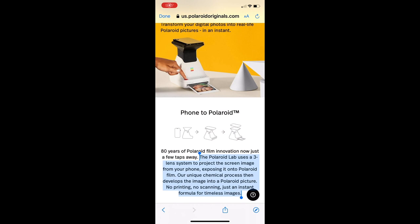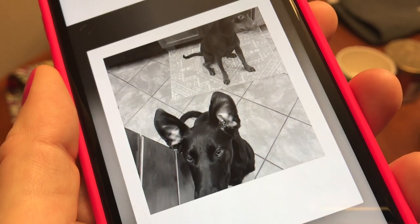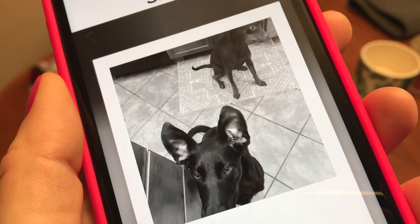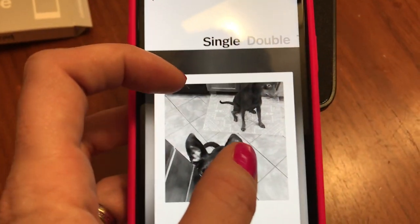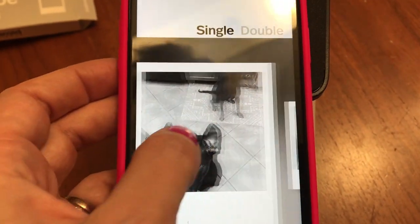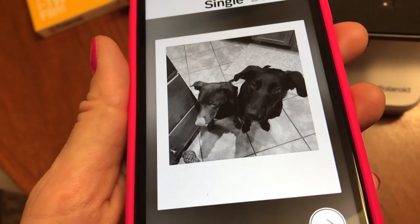Now head to the Polaroid Originals app and tap on the Polaroid Lab option. Follow the instructions on the app to select the picture you want to use. Wider photos just don't work and there's really no way to crop or adjust photos or shift them in the frame, so choose wisely or pre-edit a photo in another app. Square photos tend to work best.